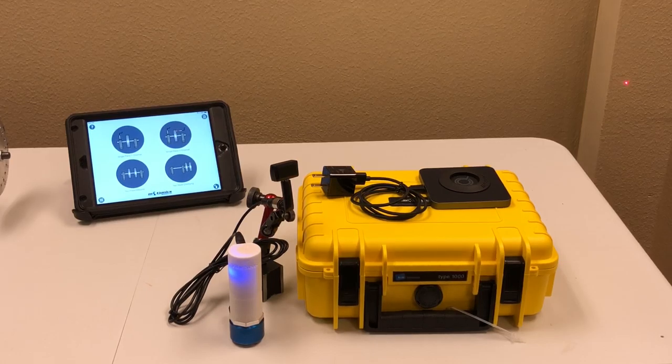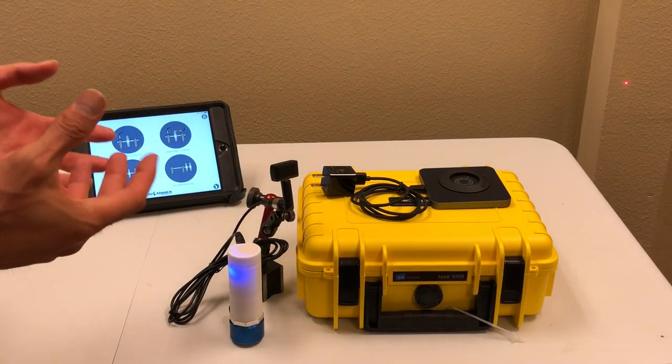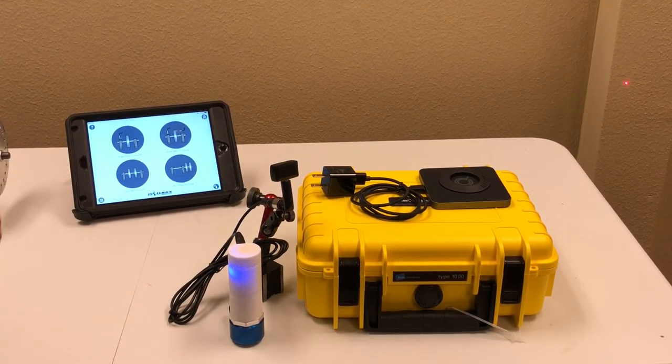For details on how to do the balancing and how to read and analyze machine vibration, you can look at our other videos. Here it was just a quick demo of the whole product. For more information, you can always go to our website at www.motionix.com — let us know if you have any questions. Thanks!